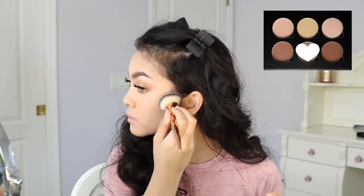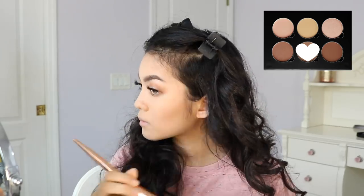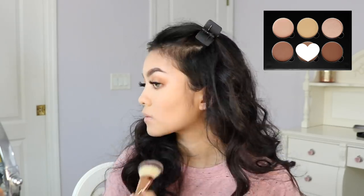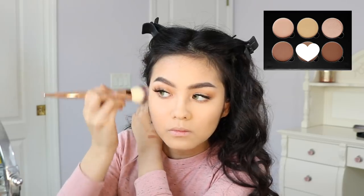To contour, I'm using Fawn from the Anastasia Contour Kit. For bronzer, I'm using the Physicians Formula Butter Bronzer. This stuff smells so good.